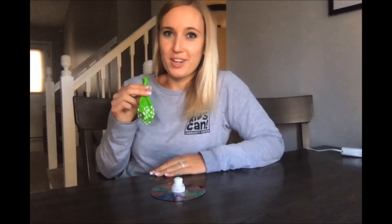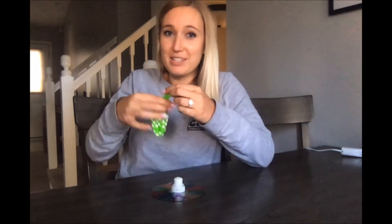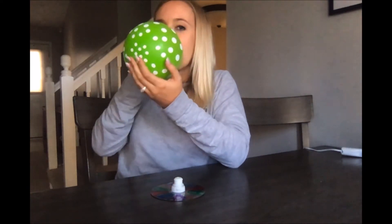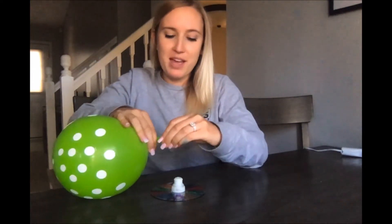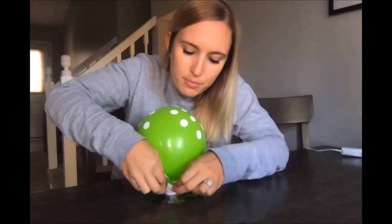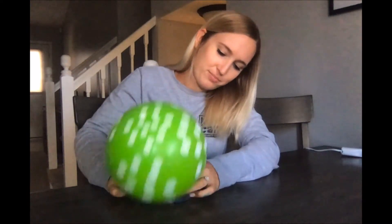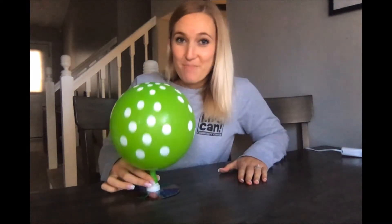Now for our source of air — the balloon. You're gonna blow up the balloon, not too small, not too big, and make sure to hold it really tight so no air comes out. I'm holding it tight and I'm gonna do my best to get it nice and far down onto my bottle cap — it might take a few tries. Once you've got it, go ahead and push it down to make sure it's nice and secure on the cap.